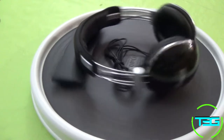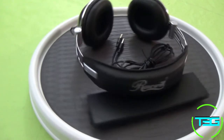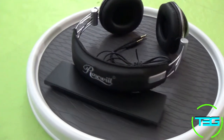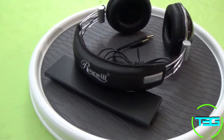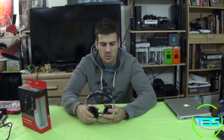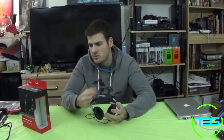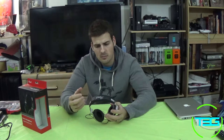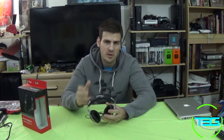Moving into the actual sound — the sound is actually not bad. The bass is clear, not too heavy, and it doesn't drown out the other sounds, but it's not too low either. In my opinion it's just about the right amount. The treble is very clear — you're able to hear everything clearly, all the instruments. I listen to a lot of house and trance music and honestly everything comes through very clearly.